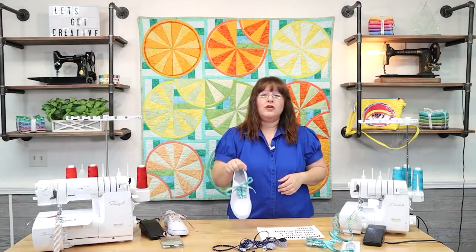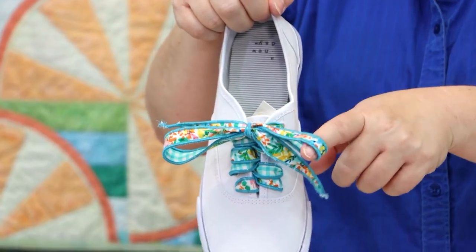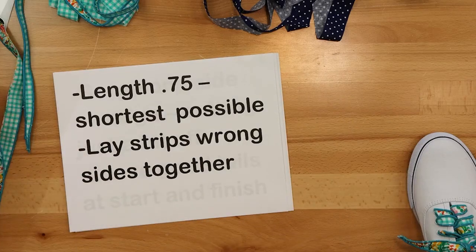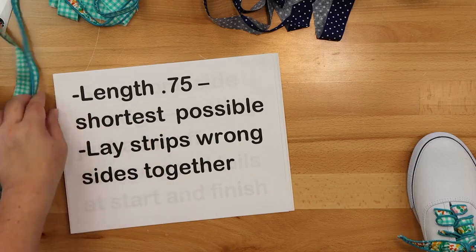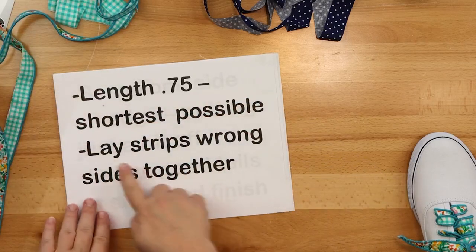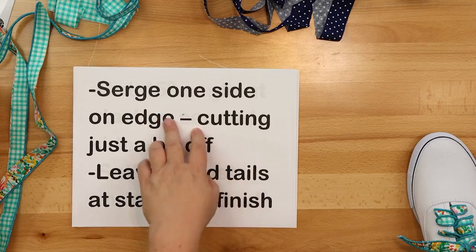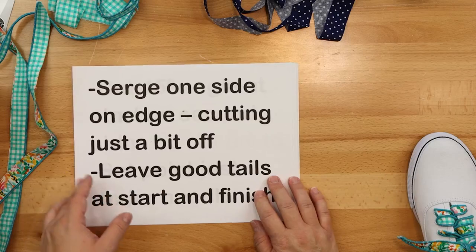The third way is using a rolled edge on your serger. You'll cut your strips into one inch. Set your serger up for the three-thread rolled edge. It's very important on this one to have your length at .75 — R for rolled — which is the shortest length possible, because you want that thread to end up being a solid line of color on your fabric. Then you're going to lay your strips wrong sides together — I did two different ones for contrast. Once you've got them wrong sides together, you do your rolled edge down one side of your fabric strips and cut off just a little bit. Leave good tails at your start and finish because you need those tails.